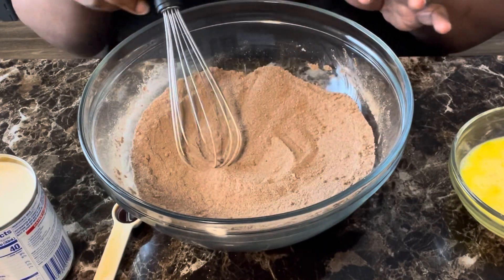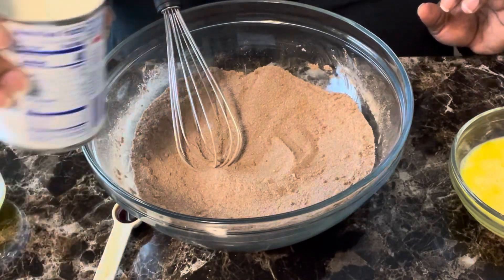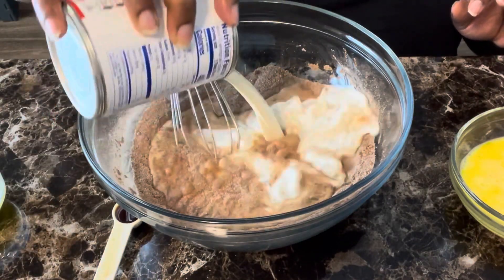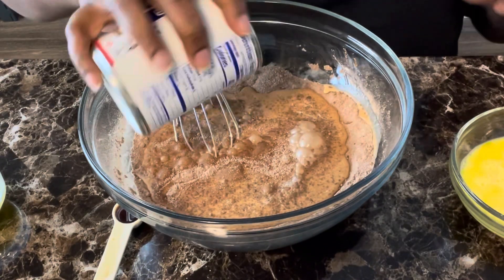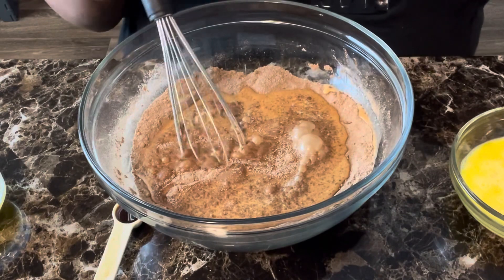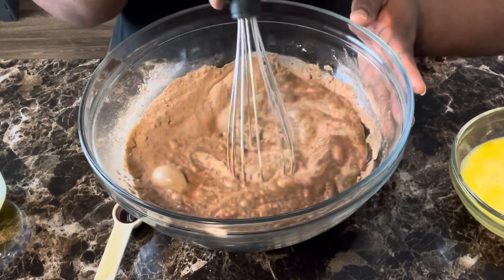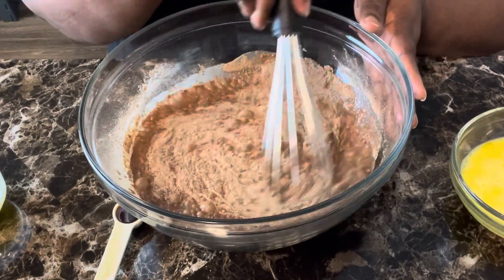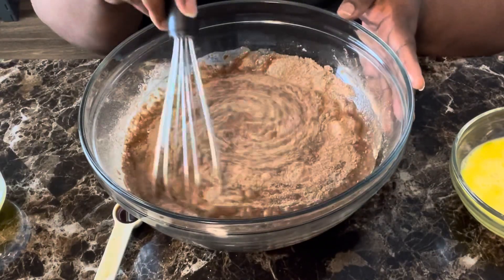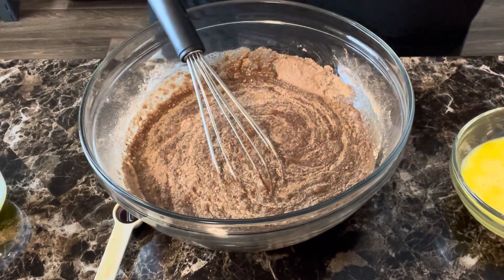Next we want to add 15 ounces of evaporated milk — 15 ounces. Now normally the cans come in 12 ounces, so you're probably going to need a little more from another can. I do have a little secret — I always use the 12-ounce can of evaporated milk.